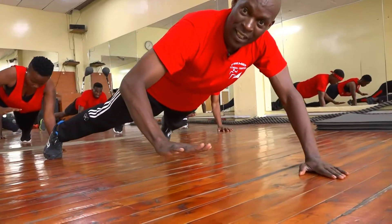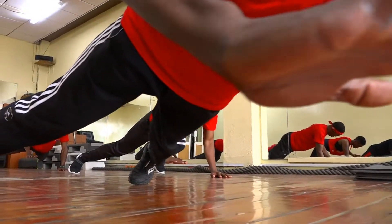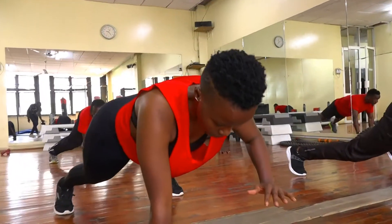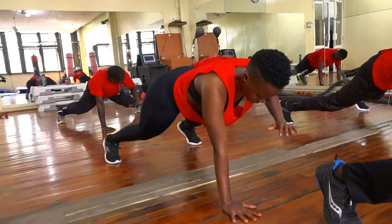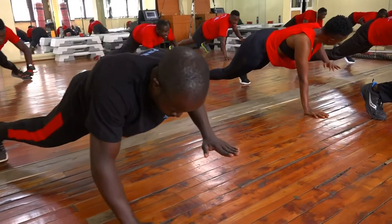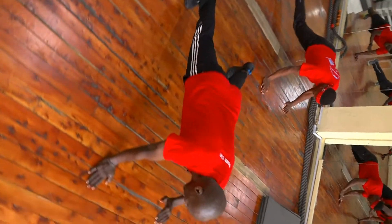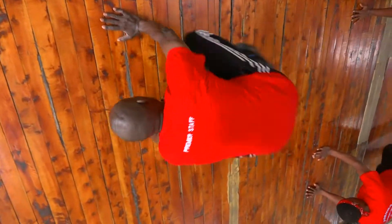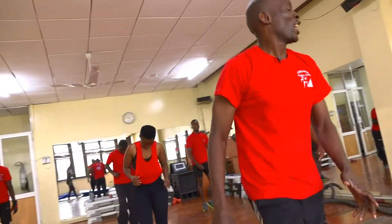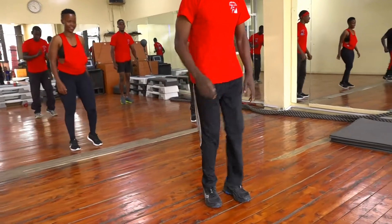Ten counts. Nine, eight, seven, six, five, four, three, two. Change. Left hand off the ground. One, two, three, four, five, six. Keep your back upright. Seven, eight, nine, and ten. Bring your feet in. Stand up. March, watching down on the spot. Five, four, three. Two more times. One more time.